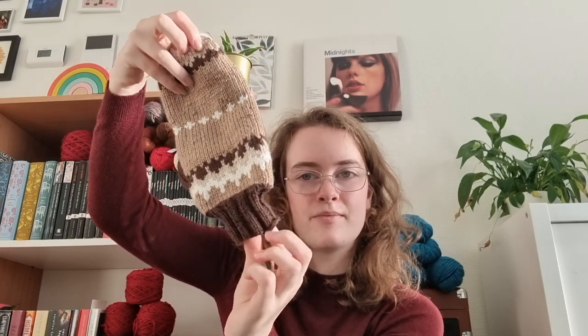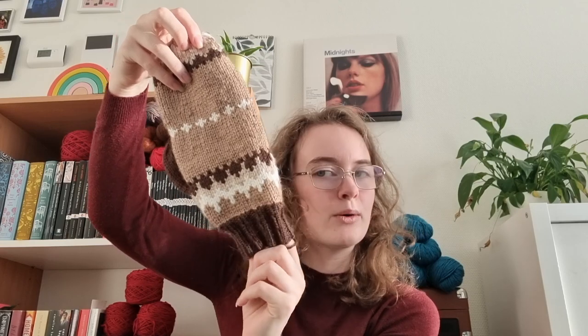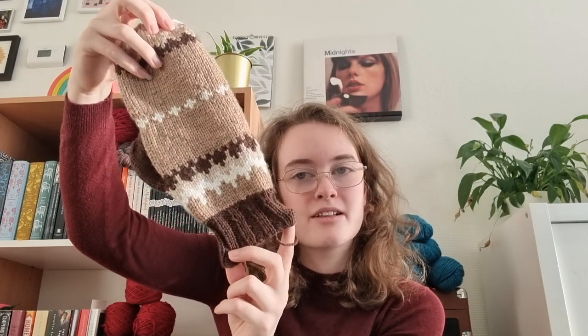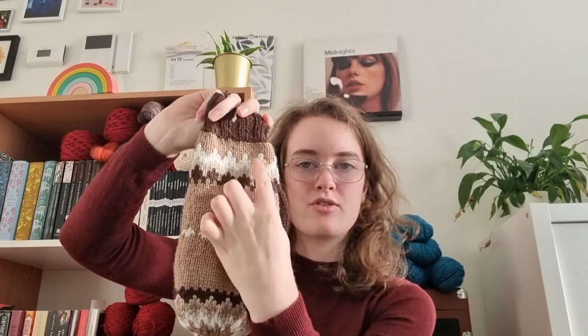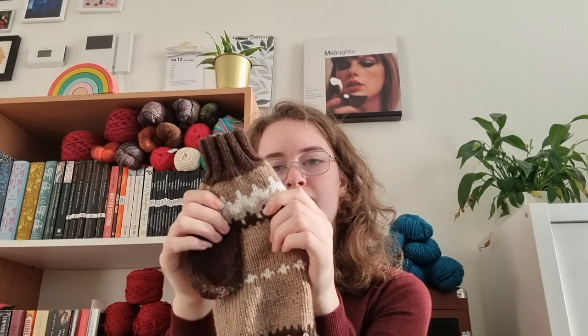And the third attempt was a lot better — these mittens are the result of the third attempt. I decided to knit the cuff as-is because that part was quite alright. It's quite snug, but that's what you want in a mitten so it doesn't slide off. But then I decided to add four stitches on either side, so that's eight stitches in total, just to have it be a bit wider.